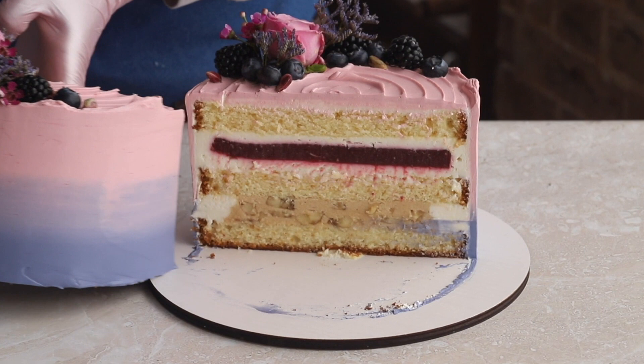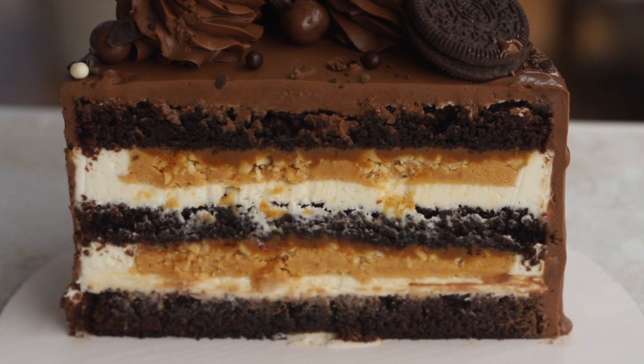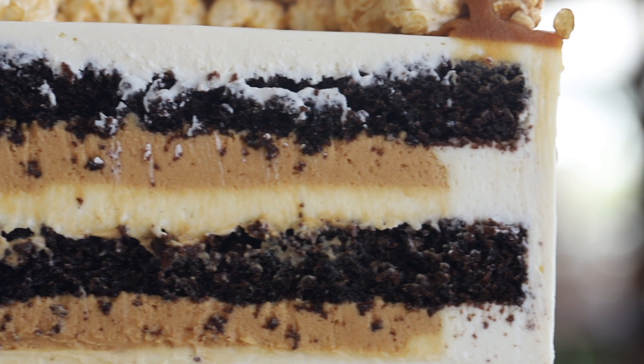I'll be glad to see you at our course where we'll teach you how to make all of our popular flavors, approved by hundreds of our customers. You can sign up below this video. I believe you will do great. Thank you for watching and subscribing to our channel. Bye-bye, see you soon!